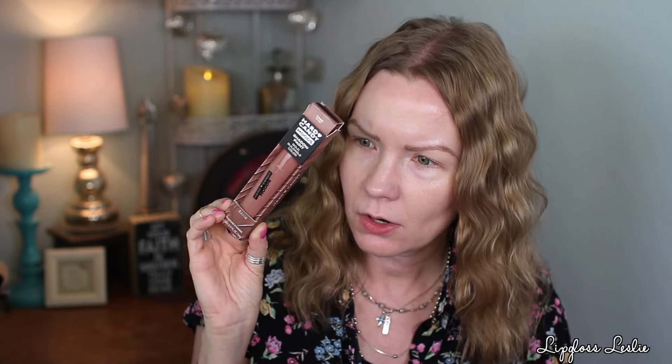So I already applied some foundation, my eyeshadow primer, brows, and I think that's it. Oh, I set my eyeshadow primer too. So let's start with this — it's an eyeshadow type product, like a shadow paint.